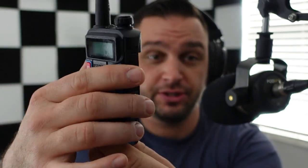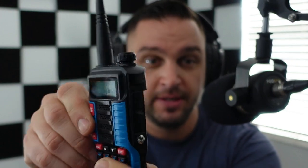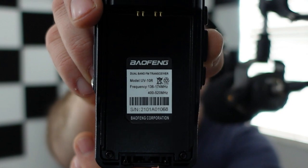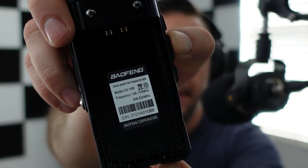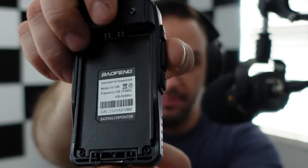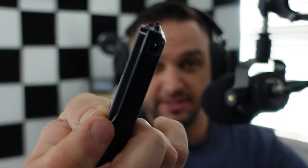Inside the box you get an antenna and the Baofeng radio, which does look as advertised. Flipping it over, it says 'Baofeng UV-10R' with frequencies and a serial number, but again no FCC ID is listed. You can see the different connections on top where the battery connects to the radio internally.